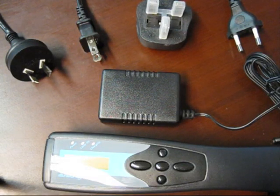Welcome to the first Dermaray laser demonstration video. The purpose of this tutorial is to explain how to connect the Dermaray laser to mains power in order to charge the internal batteries for the first use.